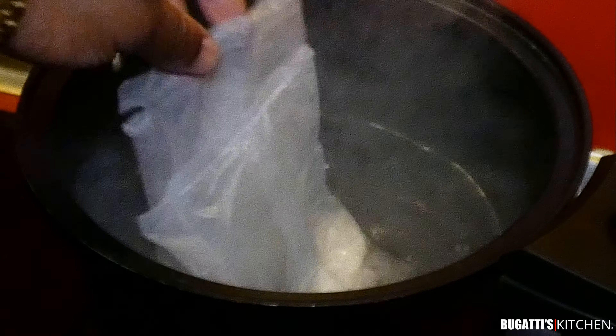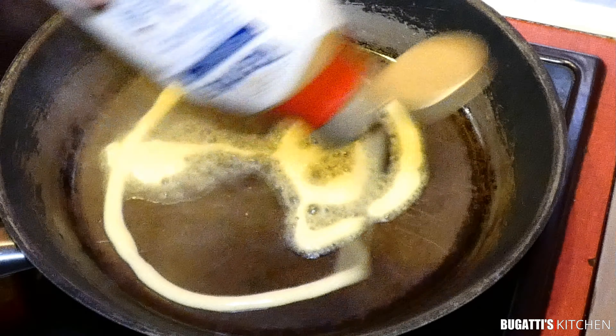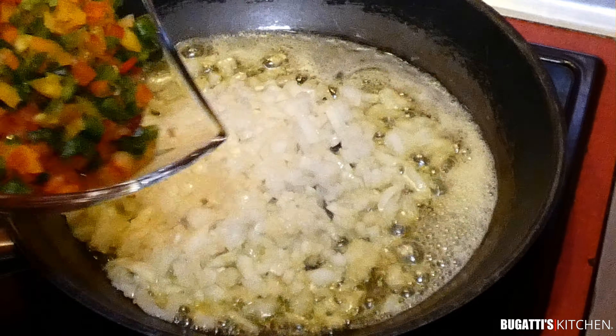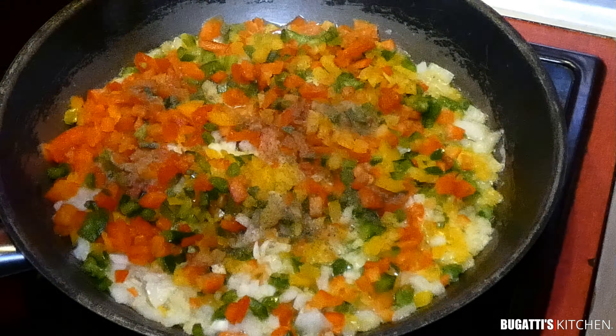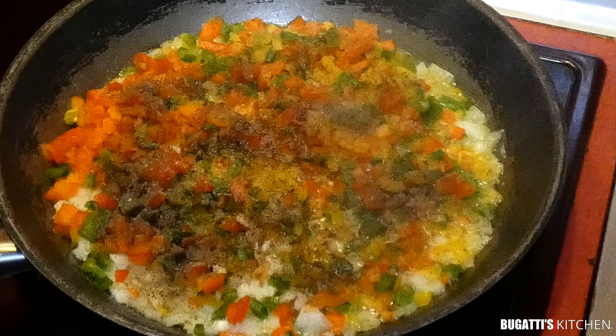Two bags of boil-in-bag rice, we're going to boil it nice and soft. We're going to get some cooking butter going into a pan, just about a quarter stick of butter. Half a cup of onion, and half a cup of beautiful paprika — mixed color — going in. We're going to start off with about a tablespoon of pepper and another tablespoon of salt.